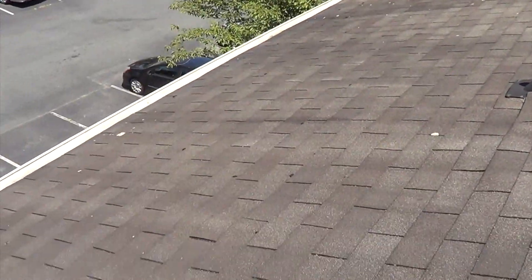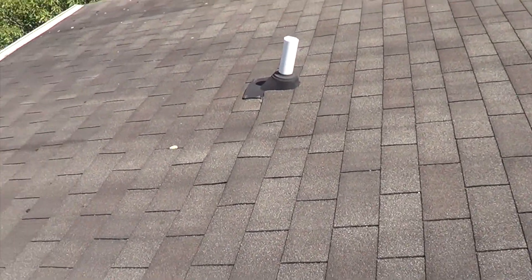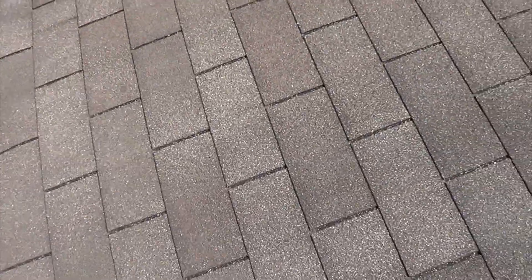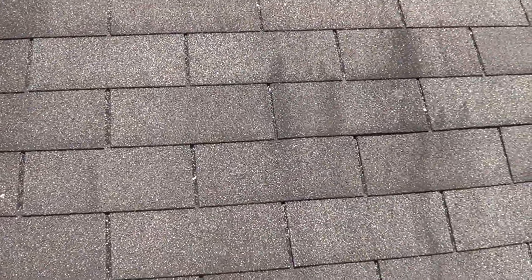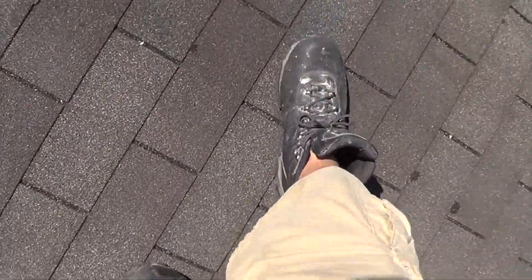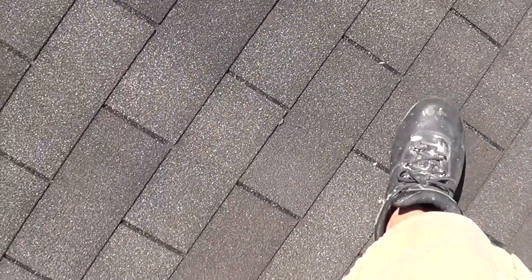Now up in the attic I noticed there is a leak coming through somewhere in this general area. You can see a lot of water damage right here where I'm stepping. It's cracking. Very soft.